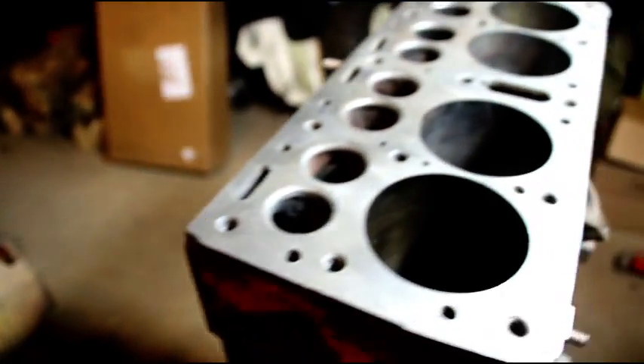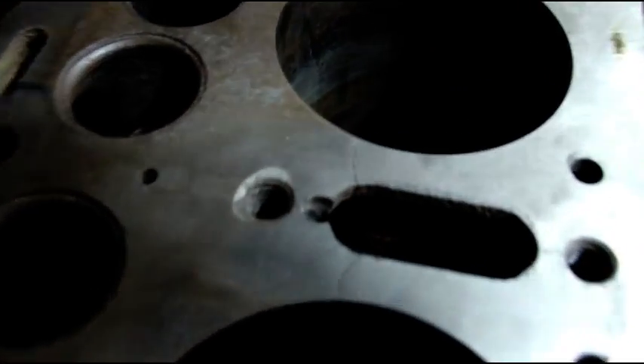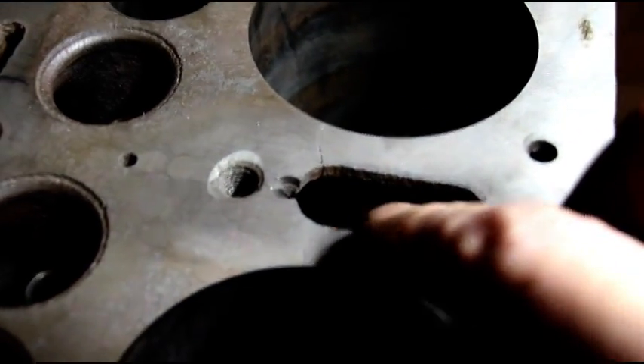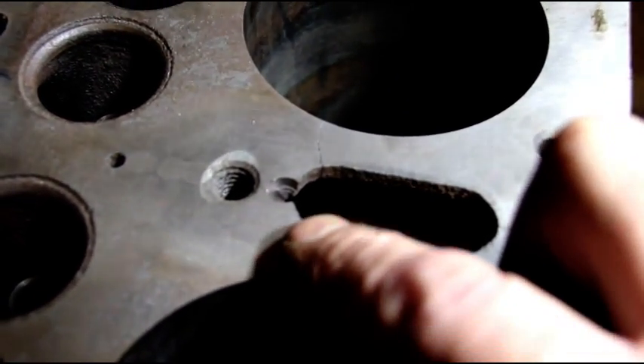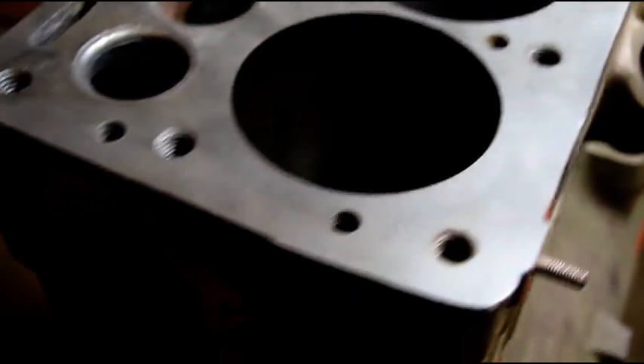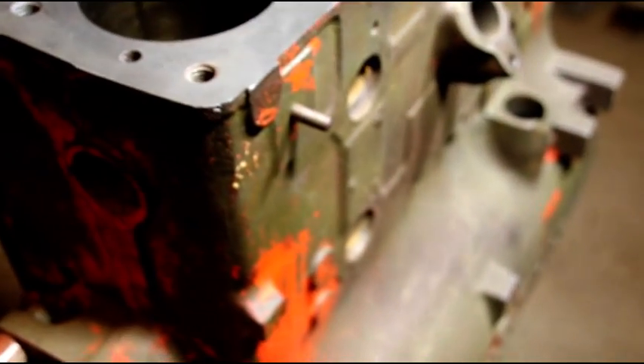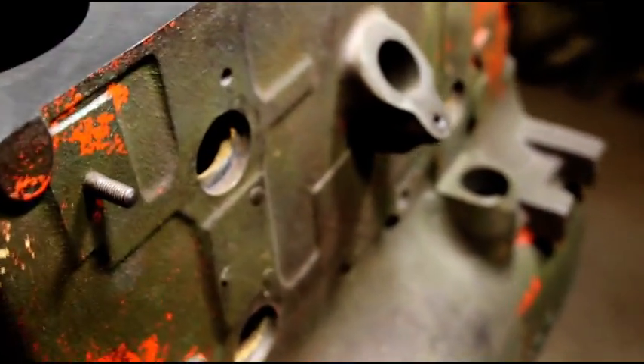I wasn't expecting it to be this ugly, but it is. Sometimes these things happen. You can see the crack migrating from there to there and right there — riddled with cracks. That's why they sleeved it, and pressing the sleeves out doesn't really help anything. But their original bore was so bad, it's nothing I could have saved.